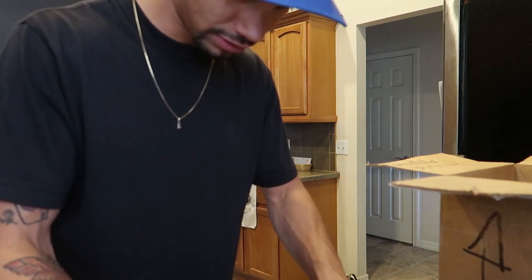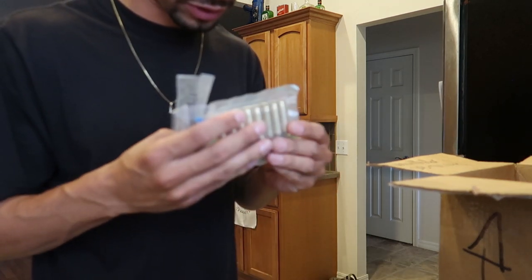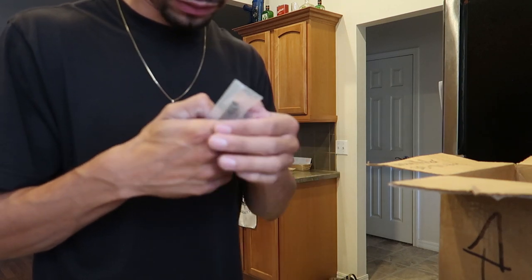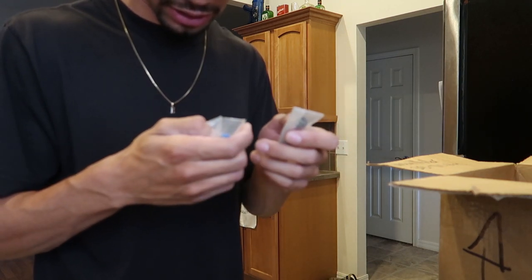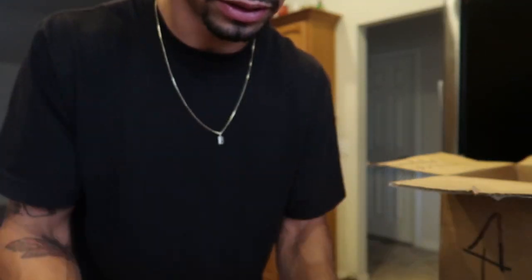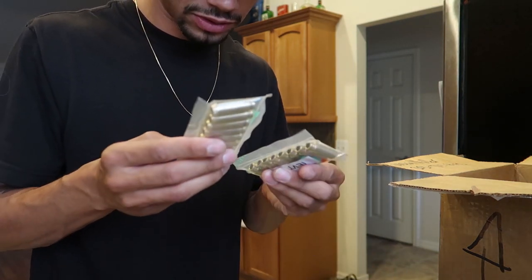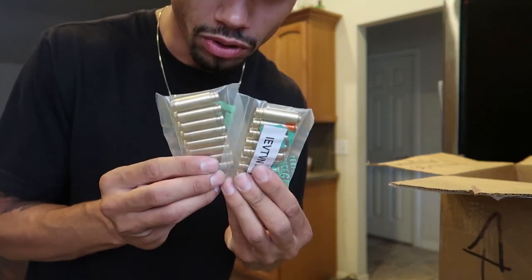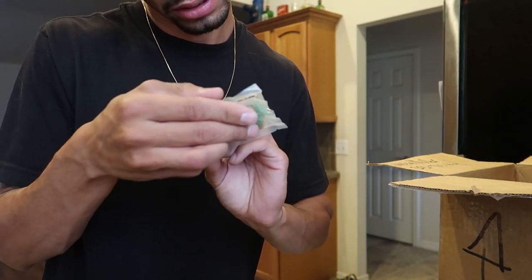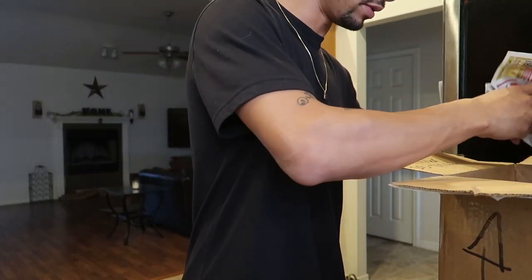What do we got here? This looks like Integrated Engineering, so I'm assuming these are for the valves. I have no idea — you guys can tell me what these are. I've never built a head or a motor before. I'm assuming these are something to do with the rods — no, this is still top-end stuff.